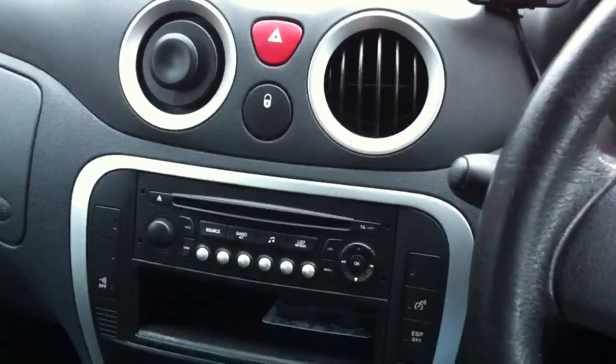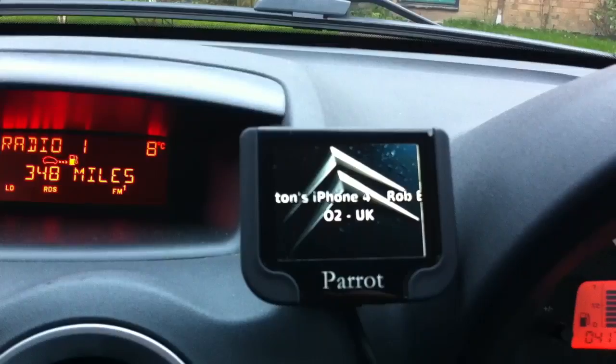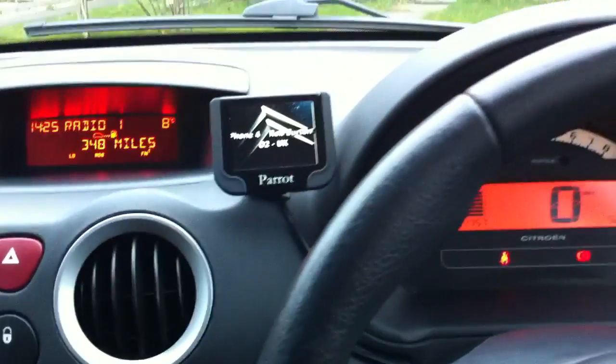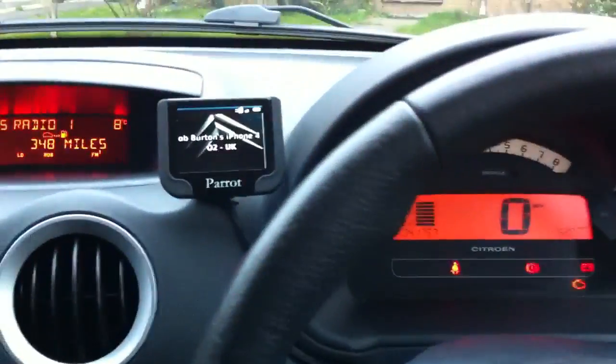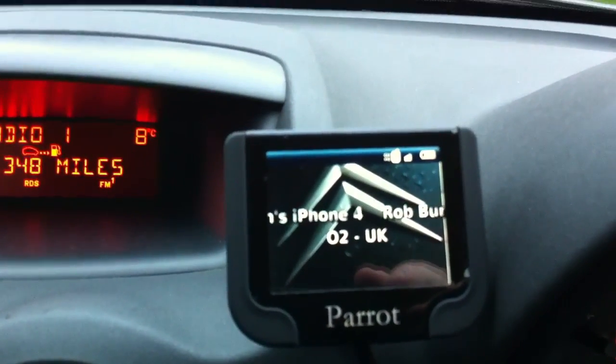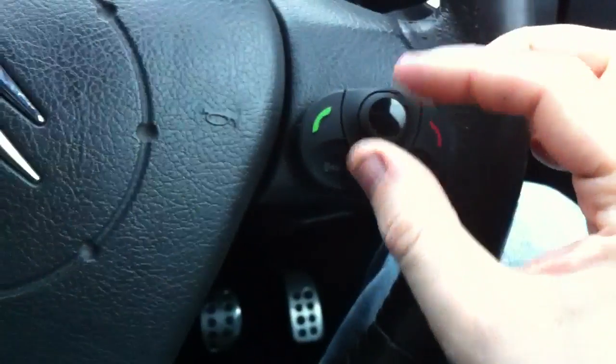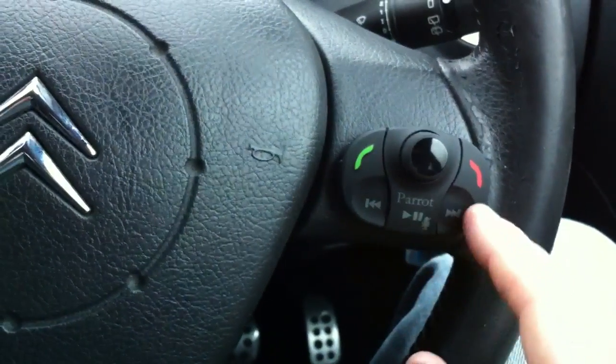I've got the Parrot kit and as you can see here it's connected to my phone via Bluetooth, so it synchronises. You can see at the top it's got the battery status, the strength of the signal and all that sort of stuff. You get a little controller with it so you can control menus, play music, make calls and stuff like that.